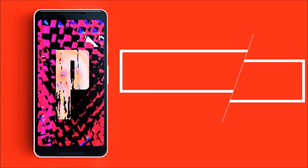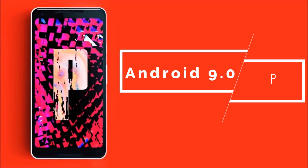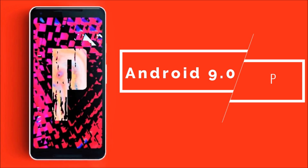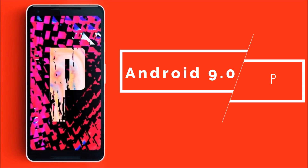Yesterday we got some new information on Android 9.0 P, and it's not a major spoiler at all. In this video we will talk about a very small feature that Google is going to add to Android 9.0.